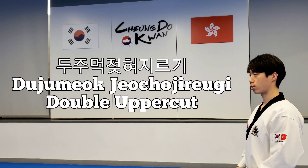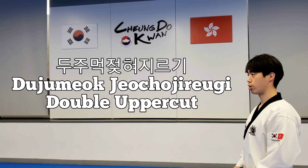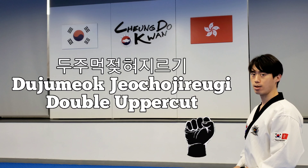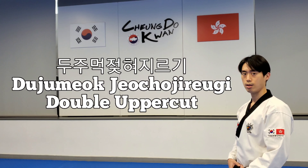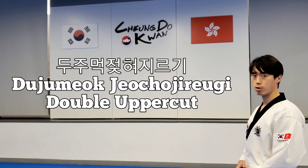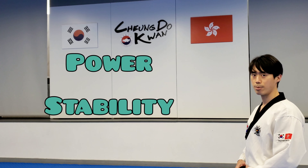두 주먹 젖쳐 지르기. 두 stands for two, 주먹 means fist, 젖쳐 means flip or turnover, and 지르기 means to hit or punch. It is basically an uppercut in the middle section area with both fists. Remember when doing the 두 주먹 젖쳐 지르기, always keep your elbows close to the center of gravity to maximize power and stability.